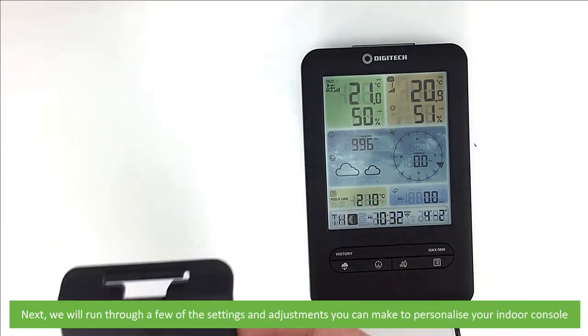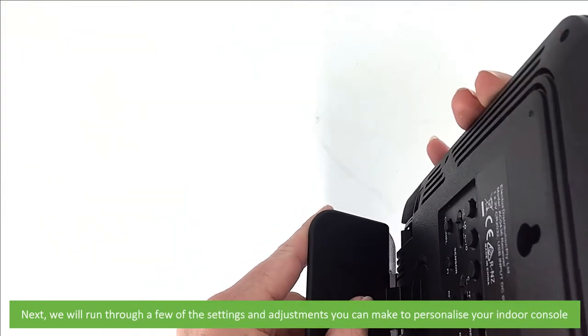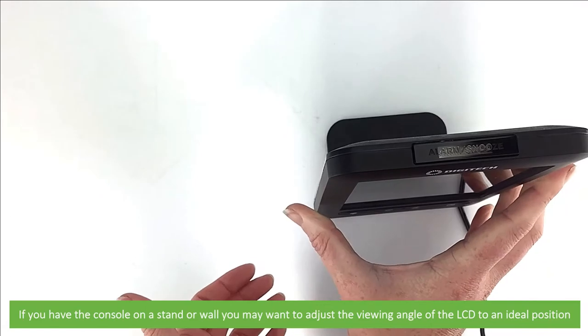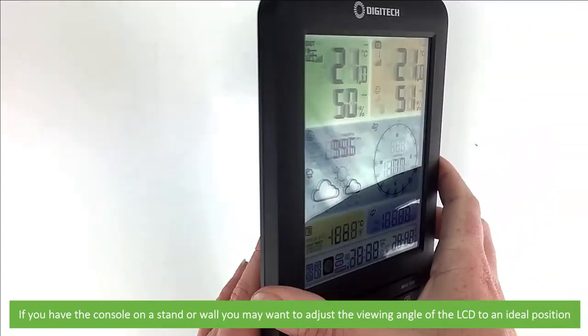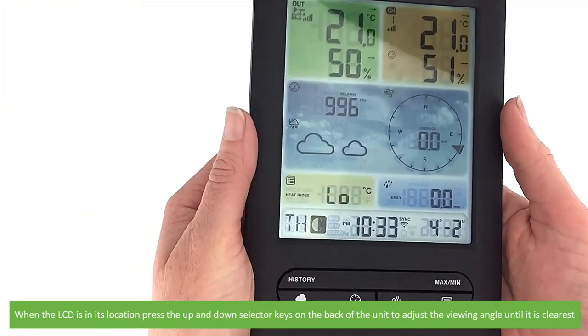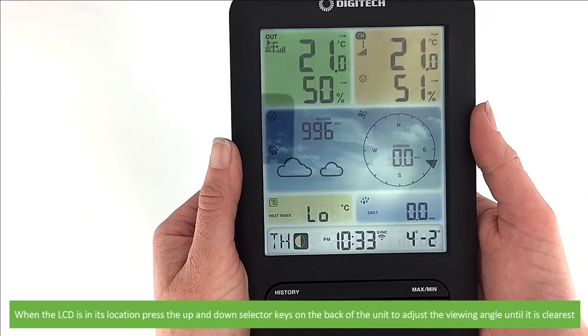Next we'll run through a few of the settings and adjustments you can make to personalize your indoor console. First is the ability to adjust the LCD viewing angle. If you have a console on a stand or a wall, you may want to adjust the viewing angle of the LCD to an ideal position. When the LCD is in its location, press the up and down selector keys on the back of the unit to adjust the viewing angle until it is the clearest.